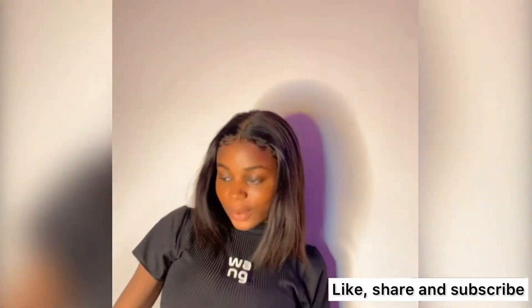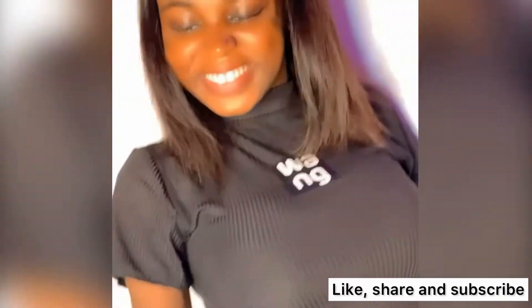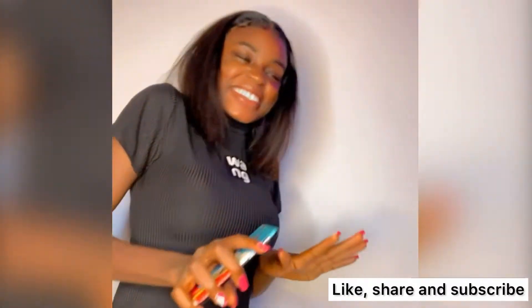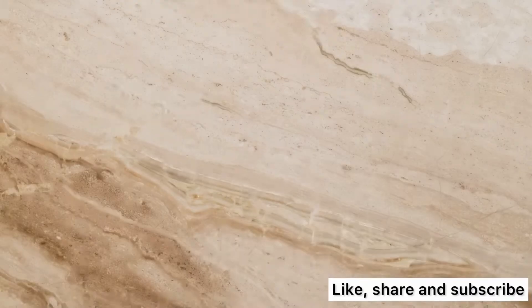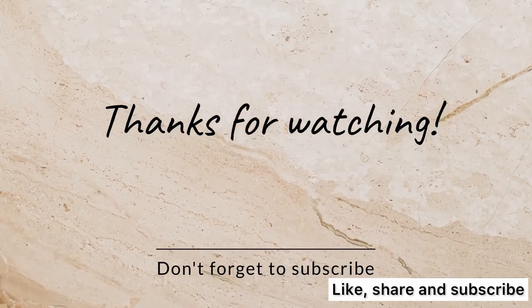If you find this helpful, please click on the subscribe button, subscribe to my channel, and like and share this video. Also, if you have anything you want to say — any correction, suggestion, or question — drop it in the comment section below. Thank you, bye bye!